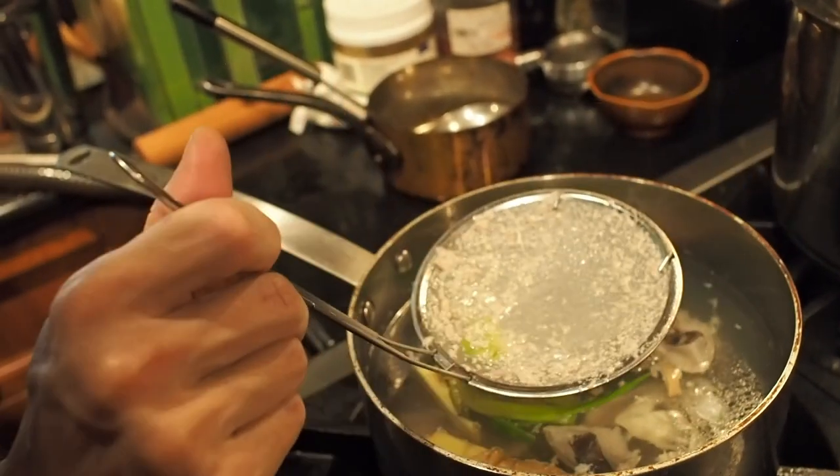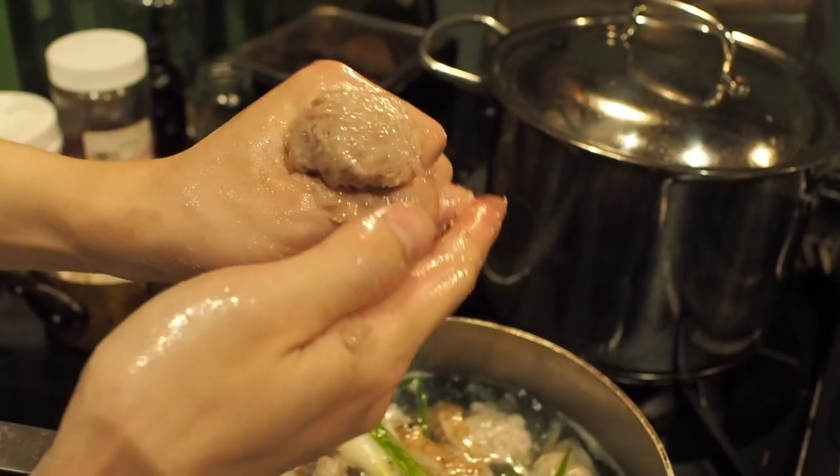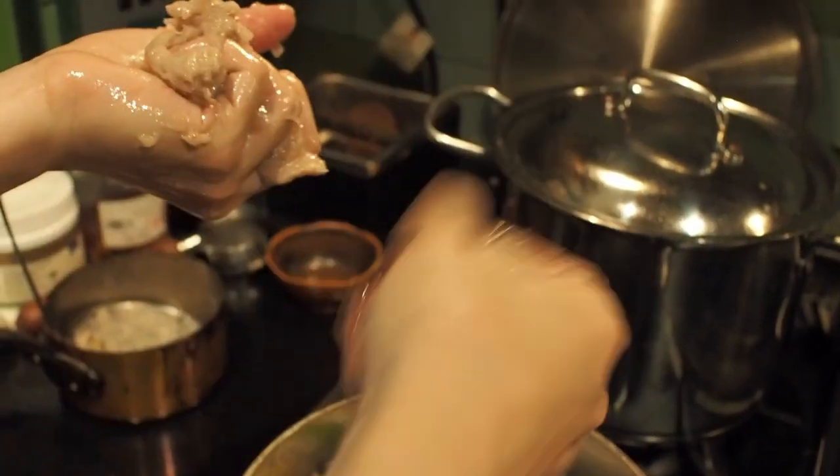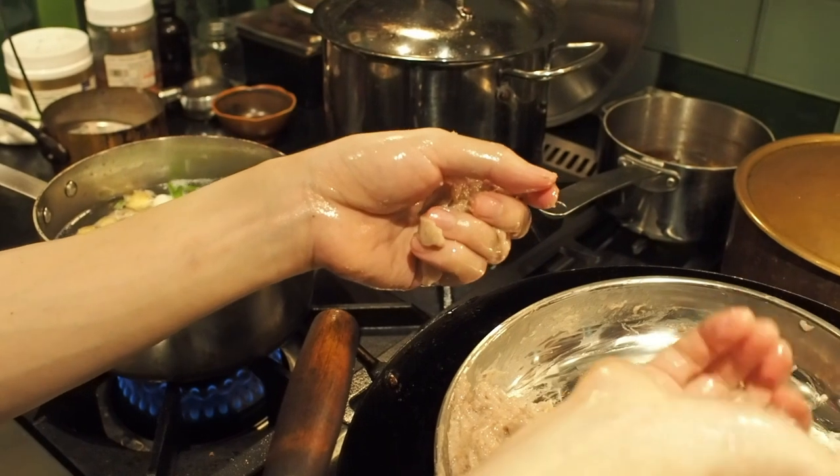Now when the broth is hot enough, we take the fish puree and form it into small balls by squeezing it by hand. It might be easier to oil your hands before handling this — you can use a spoon to scoop it out too.